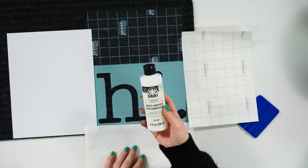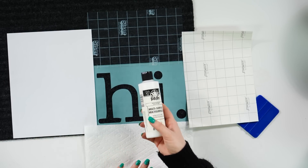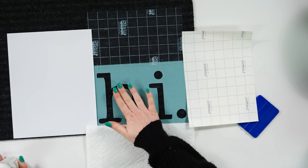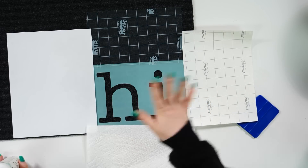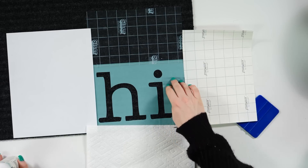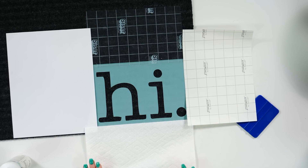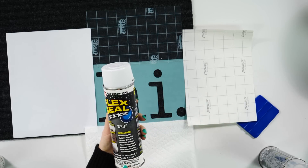I would recommend doing like maybe a satin or even a gloss finish, just because glossy paints have latex in them so it's probably going to last a little bit longer. That's just my theory. I also thought maybe we could try to do some flex seal on this — so let's try that first. If it fails, we'll go in with some regular paint.